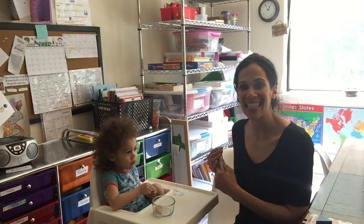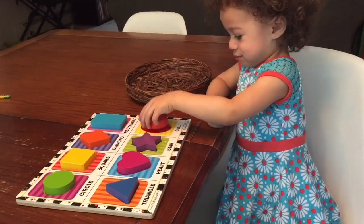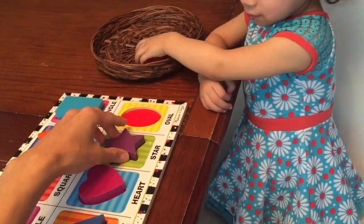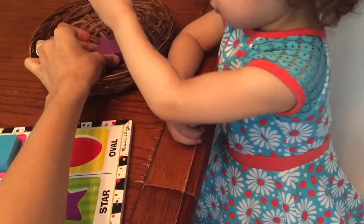Okay, let's go on to the next activity. Let's go over this shapes puzzle. Let's start over here with the oval — let's take it off. Oval. Star.